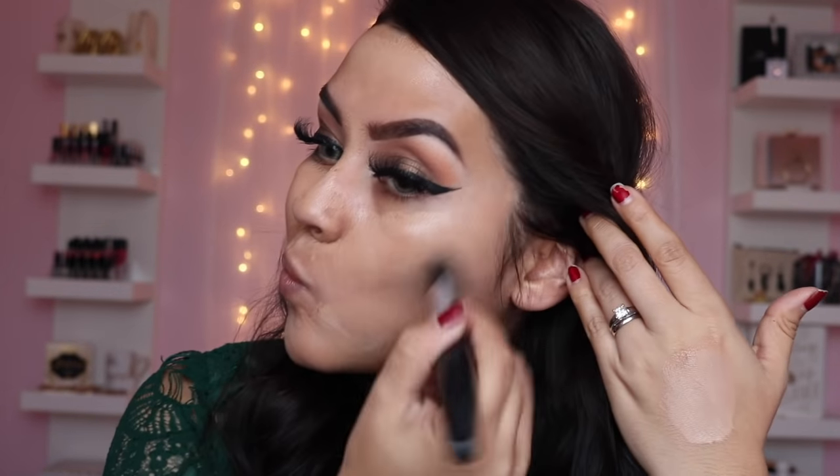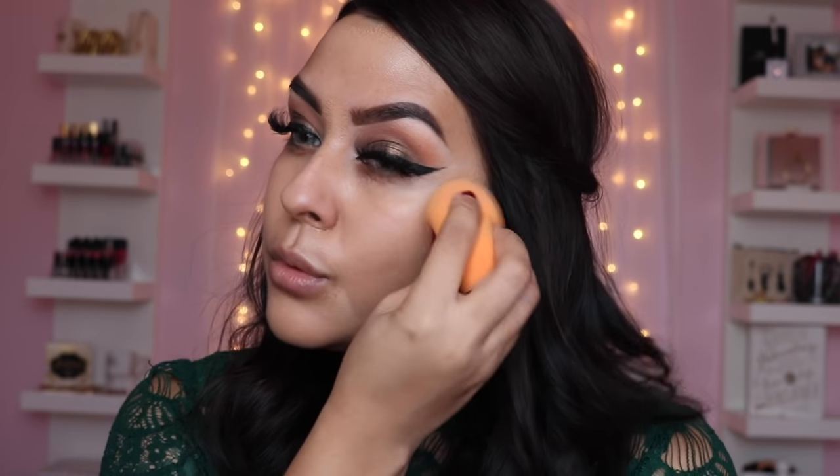I'm going to grab my L'Oreal Pro Glow Infallible Foundation in numbers 105 and 108, mixing half and half of both. I'm kind of in a weird stage of color right now because I haven't tanned. I'll apply that all over my face using the foundation brush and then blend it out with my Real Techniques beauty sponge.